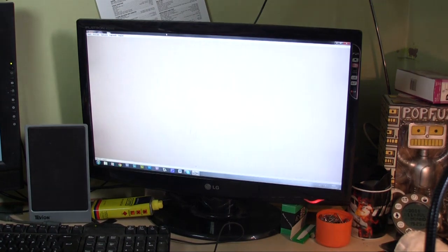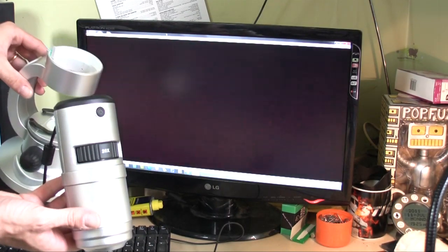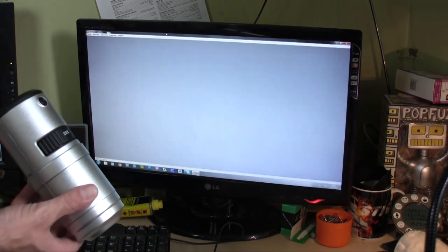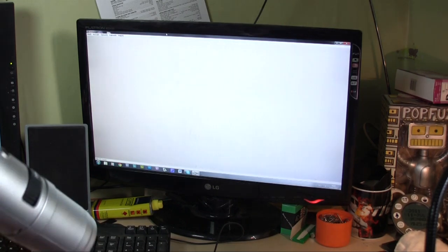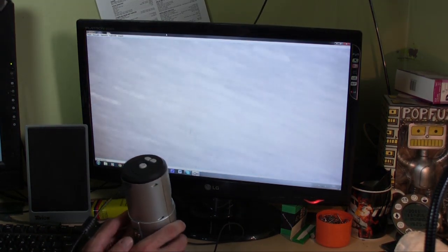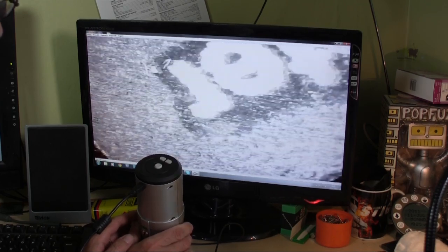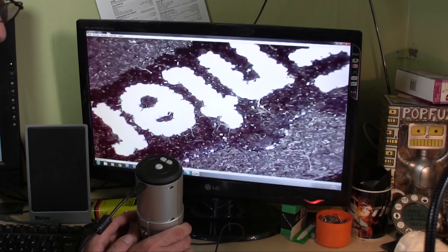Another thing I like about this is the top, as you see, comes out of the base — there's the base there. Which means you can have a look at things that don't necessarily go under the microscope. So let's have a look at my Enter button on my keyboard. There we have an Enter button — let's find the Enter sign. There we go — Enter. Okay, it's upside down and backwards, but Enter.